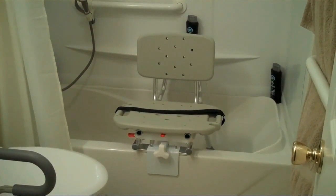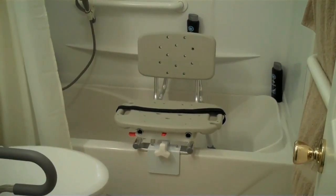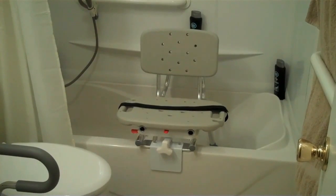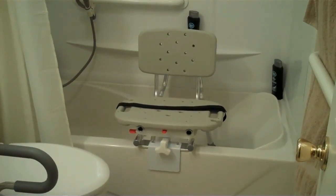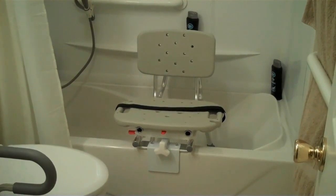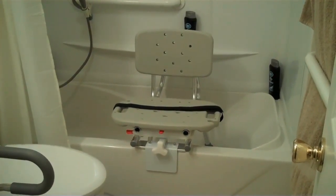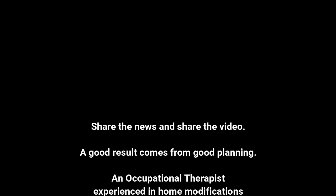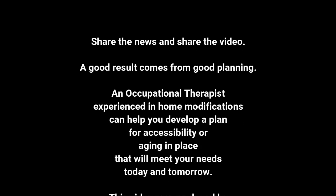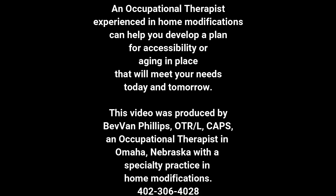Before, it was freestanding with nothing to support me if I were to fall. Having this in there gives me so much more support for standing, sitting, and being able to wash myself more safely. It's working out well.